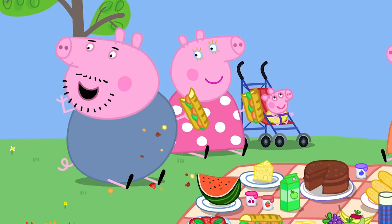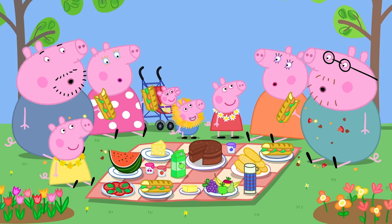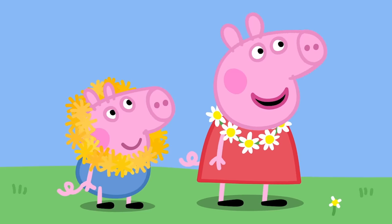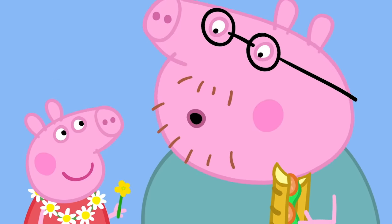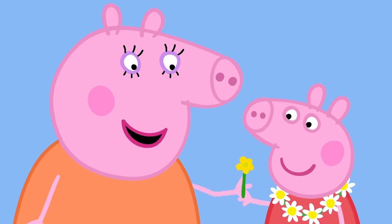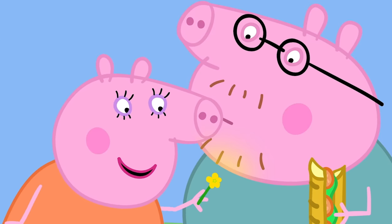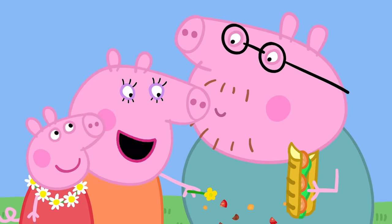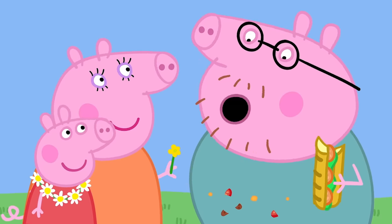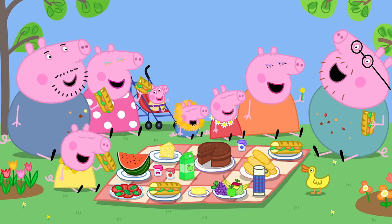Children! Come and get your food! Look, everyone! I am the daisy queen! And this is George the lion! Rawr! And I know a trick to see if you like butter, Daddy! Really? Yes! You do like butter! I do! That's very clever, Peppa! Can I try? Mmm! Yes! Daddy also likes eggs! And tomato, cheese and cake! Wow! How do you know all that, Mummy? Because he's got bits of egg, tomato, cheese and cake all down his front! Oh! Daddy Pig loves picnics! Everybody loves picnics!